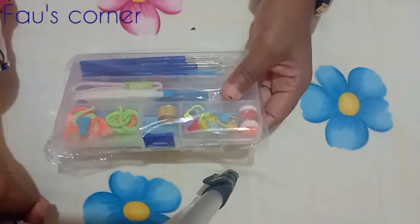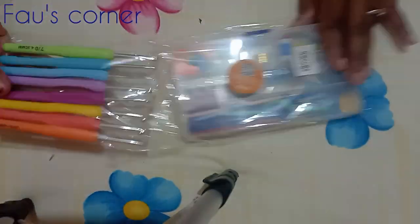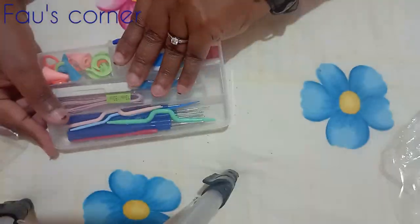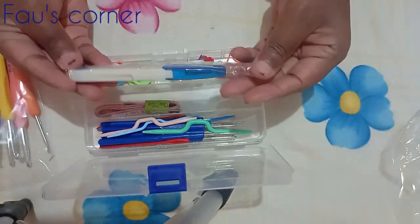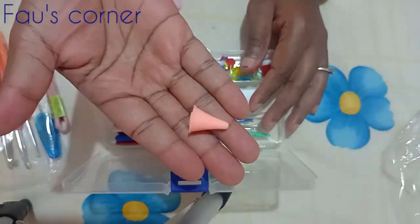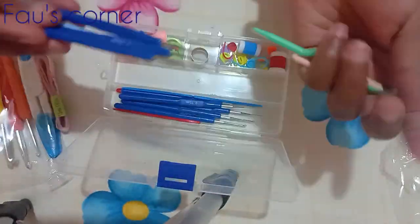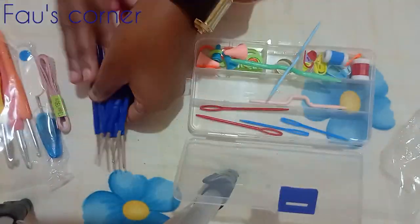Let's open this Kilimol package — it's a crochet set that goes for 878 shillings plus shipping. It's really well priced, which is why I'm sharing it in case you want to get started on crocheting. This is a good starter pack, and I'll leave a link in the description box in case you want to buy it and try it out.